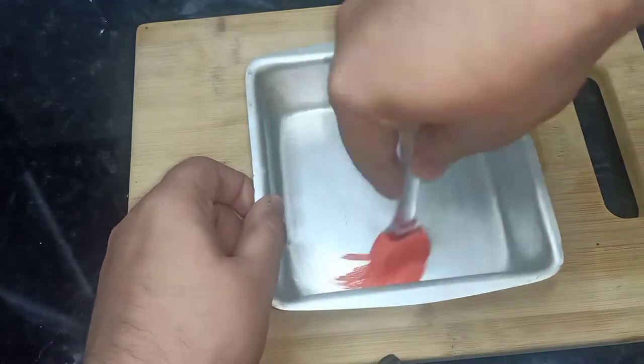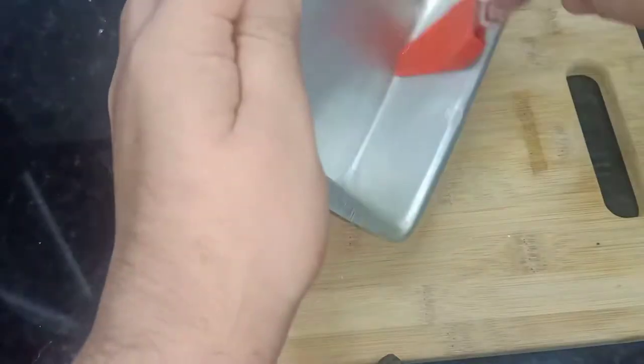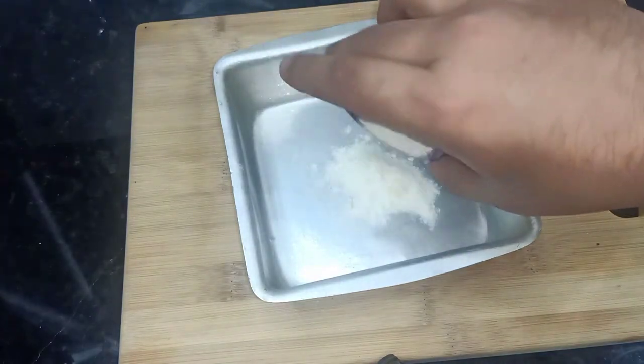I have a brownie tin. I am going to grease it with butter first. After that, I will dust it. In baking language, both of these processes are called greasing and dusting.